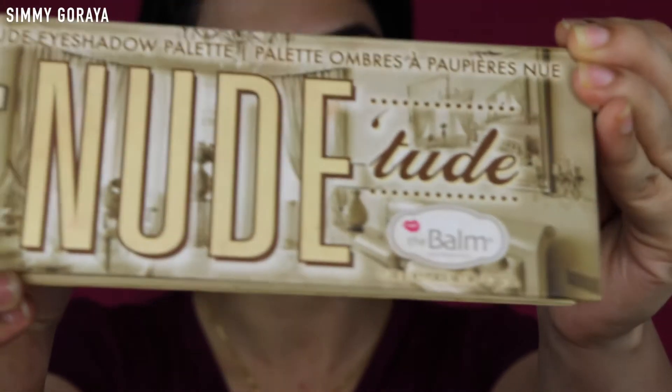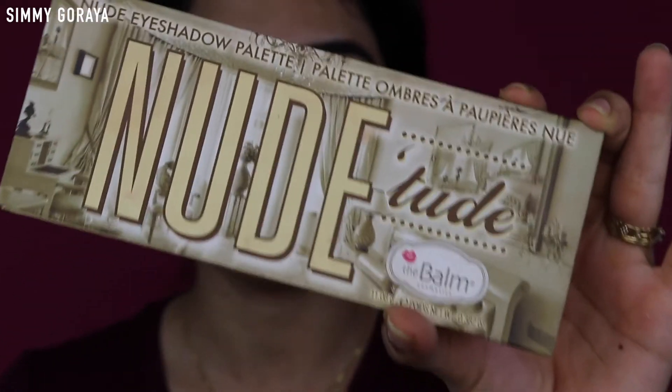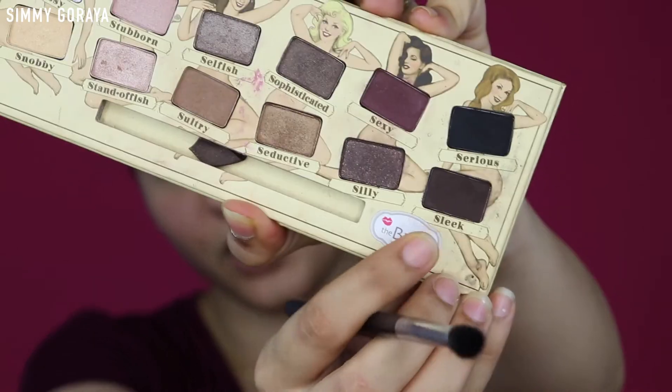So to begin with the smoky eye, I'm using the Brown Nude Tube palette which has basically all the nude colors you would ever need for a smoky eye. Today I'm going in with the shade Sleek, which is the darkest brown on the palette, starting from the outer corners right where my eye ends, and I'm just going to blend it inwards using circular motions.